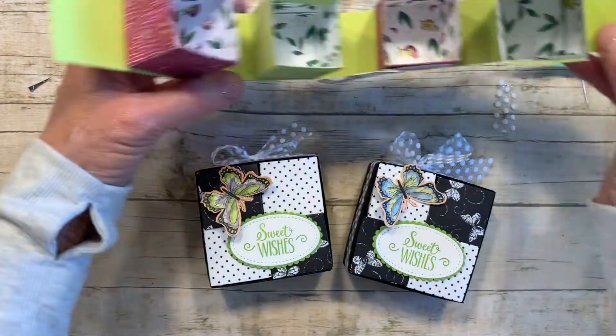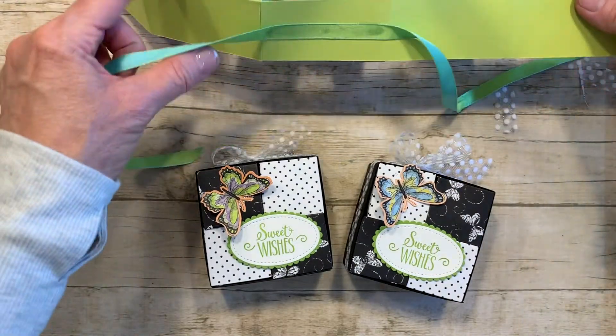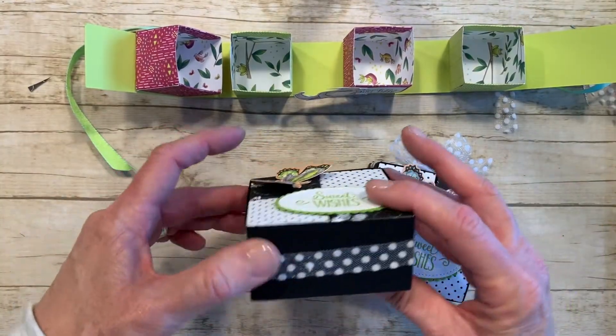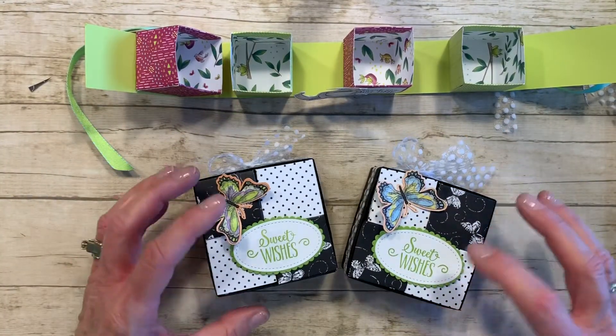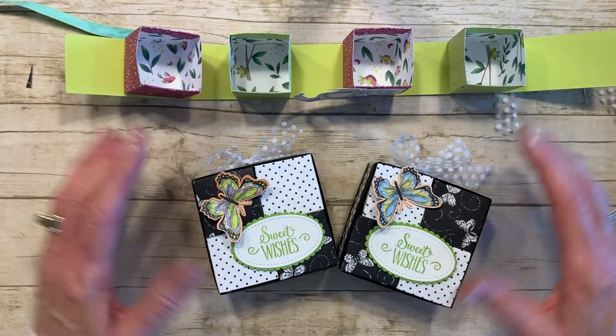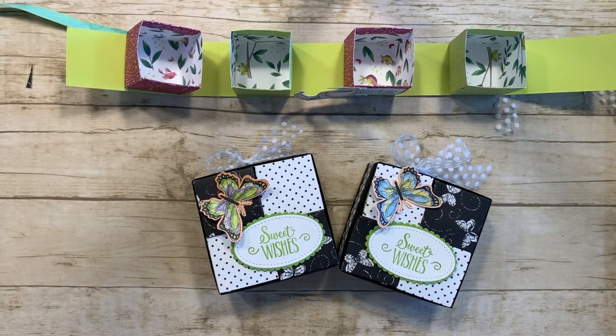On this one, I put a couple of glue dots to hold the ribbon in place, and on the other one as well. I hope you enjoyed this project — let me know if you have any questions. Thank you so much for joining me.